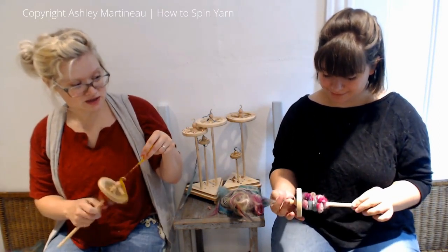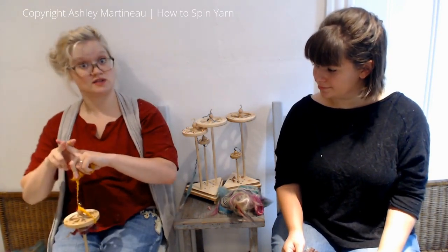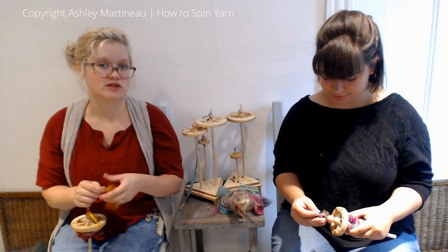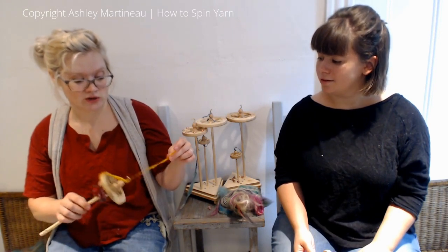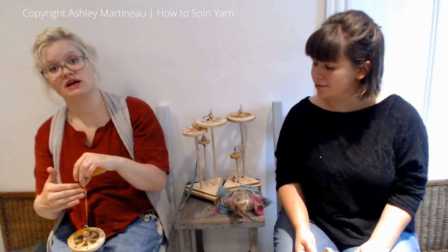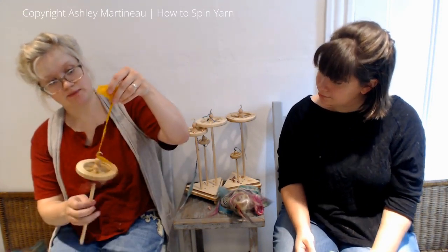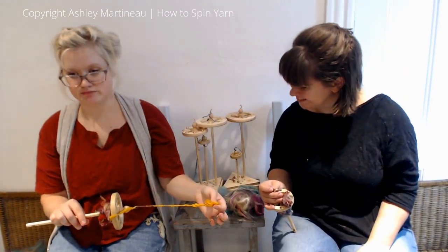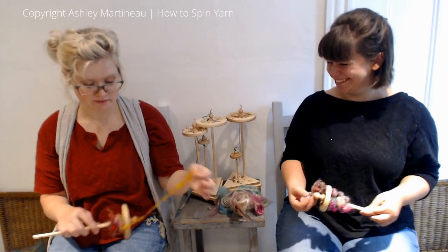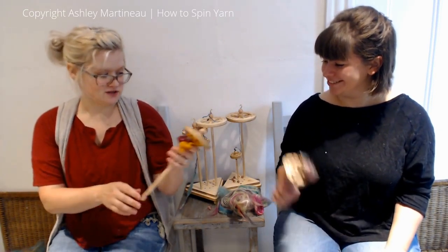Two different techniques: you can tuck your poofs in between your top or roving and just kind of lock it in and twist it around. You can also do that same technique with yarn scraps and make a fringe. Or you can wrap it around at a 90 degree angle like core spinning and secure it that way. And that's the end of Puffed - whatever we're calling this, Puffed. Thank you for watching and happy spindling.